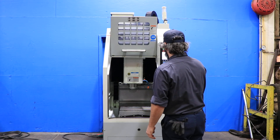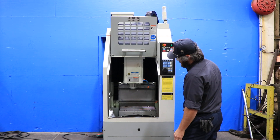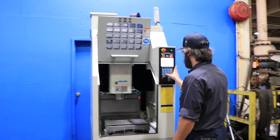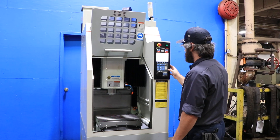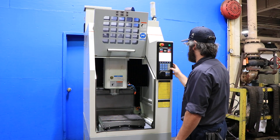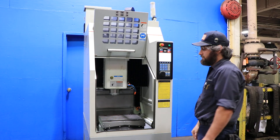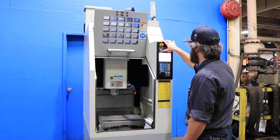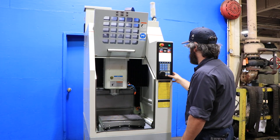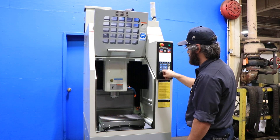The machine has an 18 by 15 table. You have 14 inches of X travel, 12 of Y, and 17 of Z. Right now it's running at 2,500 RPM... 4,500... 6,000 RPM. The machine has a number 30 BT taper and an 8-station automatic tool changer.